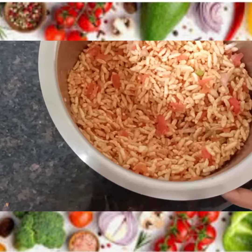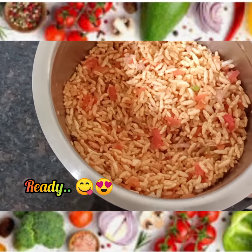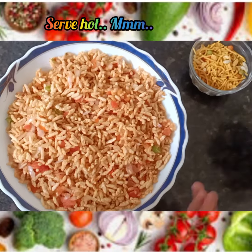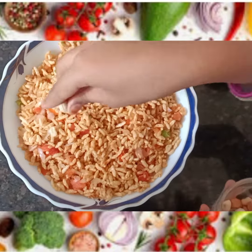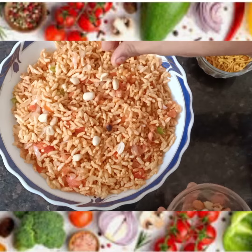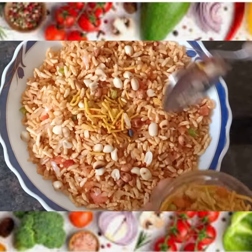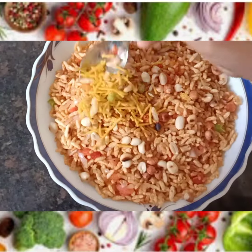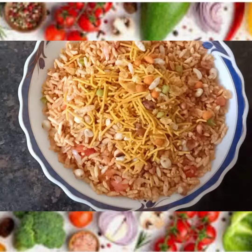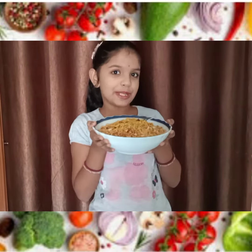Now our Bail Furi is ready. Transfer it into a serving bowl. Now it is garnish time — take some peanuts and garnish, and add some mixture. Our Bail Furi is ready.